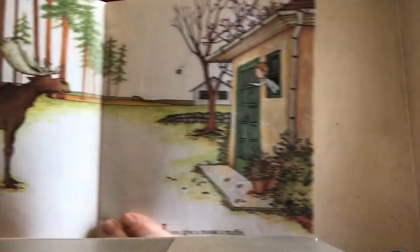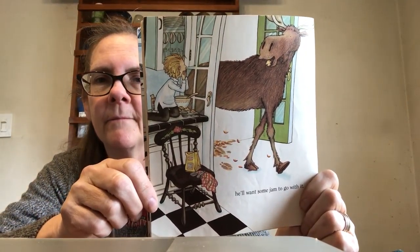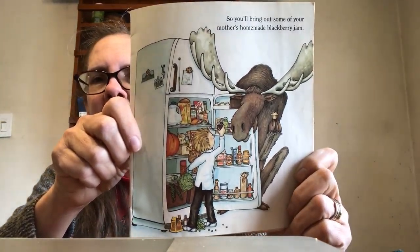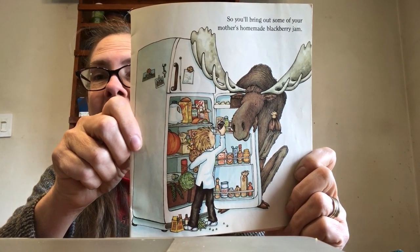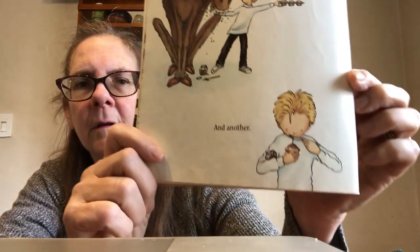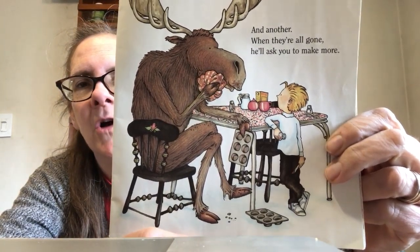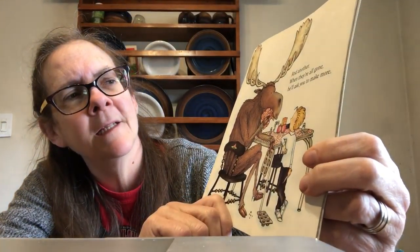If you give a moose a muffin, he'll want some jam to go with it. So you'll bring out some of your mom's homemade blackberry jam. When he's finished eating his muffin, he'll want another and another and another. And when they're all gone, he'll ask you to make more.